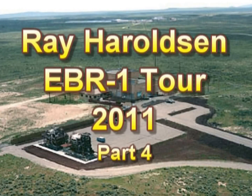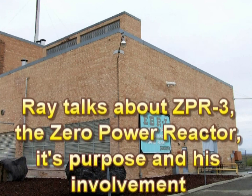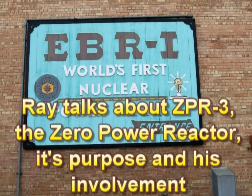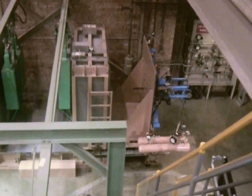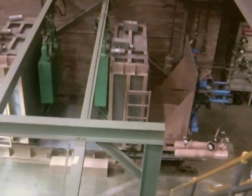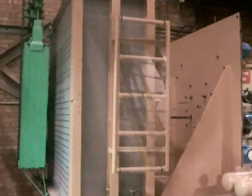Now we will talk about ZPR-3. I worked on it too. The gist is that this is called a critical assembly. It means it never goes to power. This is a critical assembly to test the theory and the knowledge that the physicists had for composing a variety of fast reactors.